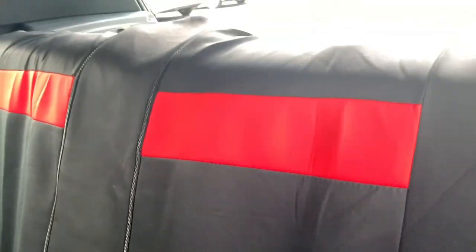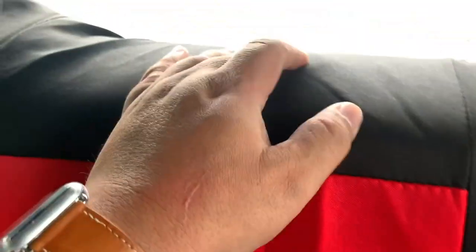The good thing is it looks a little bit better, so we'll see. This one here is for the headrest and it doesn't have a hole, so I'll probably cut this area when everything is done so that I can put the headrest back.